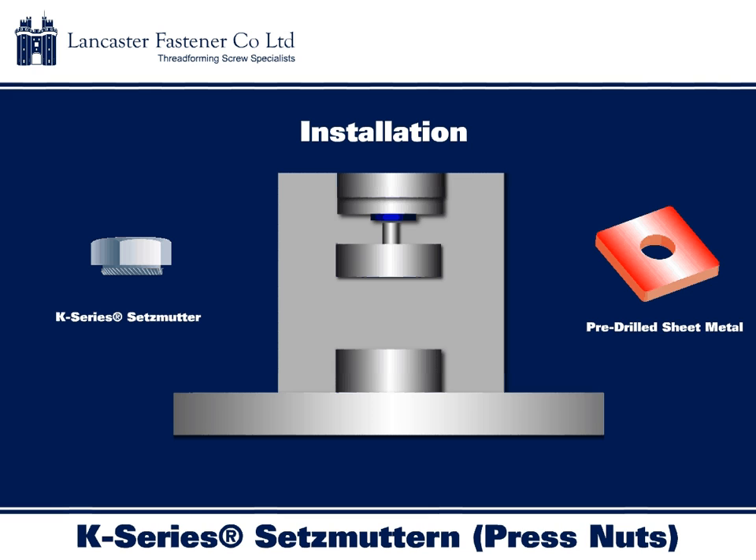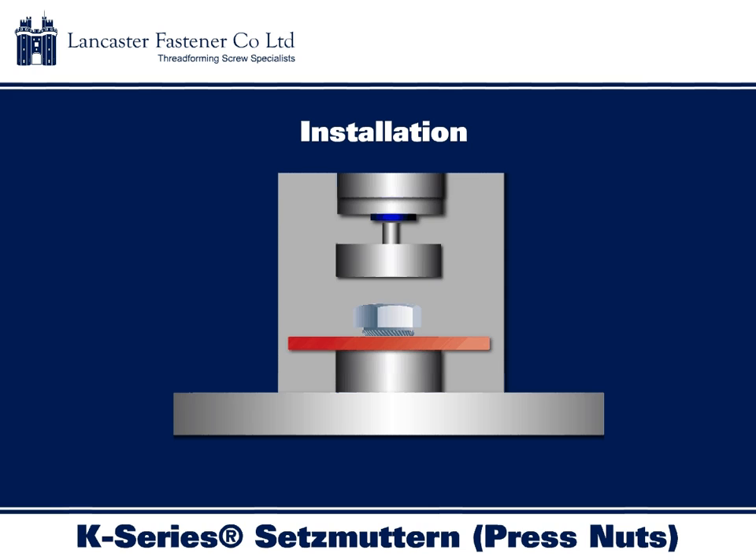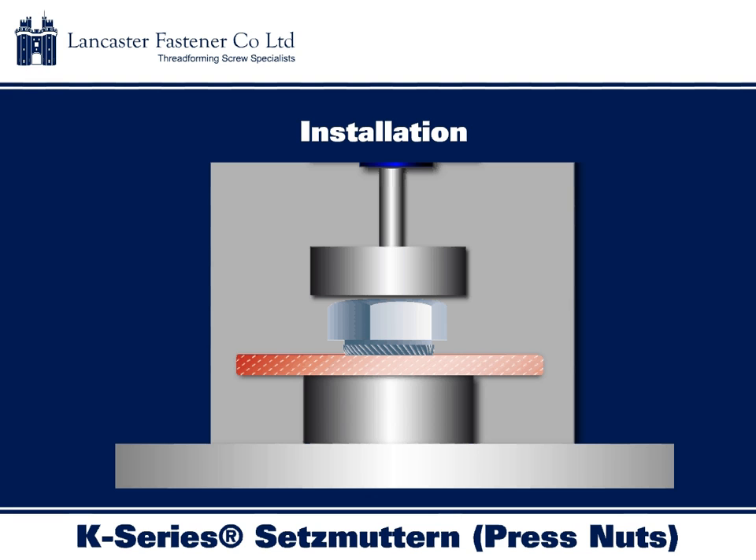Prior to installation, the K-Series Setzmutter must be aligned squarely with the pre-drilled or pre-pressed hole in the host material, ideally using a punch. The Setzmutter is then pressed into the host material; as the nut rotates, it bites into the wall of the sheet, causing the host material to flow around the spigot of the nut. The angled serrations provide a secure fit with strong resistance to rotation.